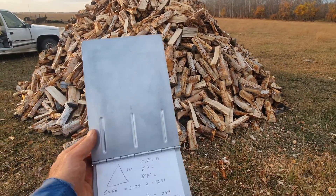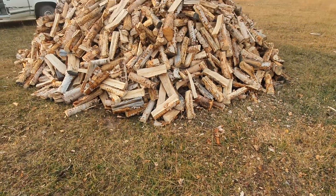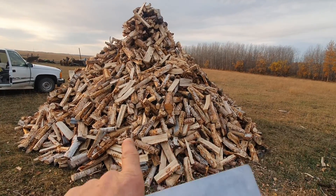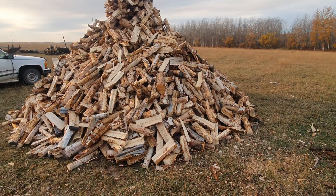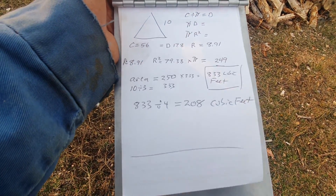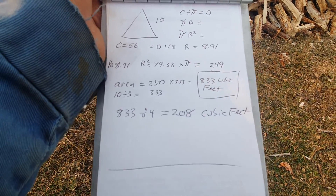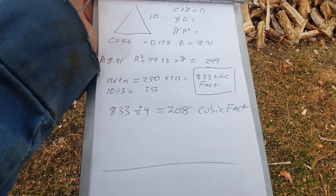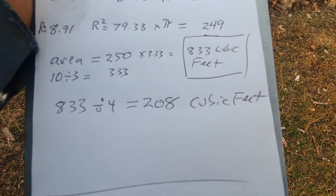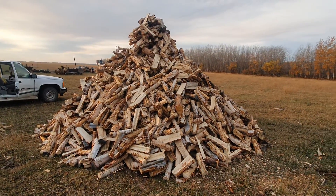The circumference is 56 feet. How you do the math on a cone: a cone is one-third the volume. Figure out the area on the bottom — 56 feet circumference divided to give a radius of 8.9, diameter of 17.8. Pi r-squared gives you 250 square feet. 250 times one-third of the height gives 833 cubic feet in that pile. 833 divided by four gives 208 cubic feet per cord in a loose pile.